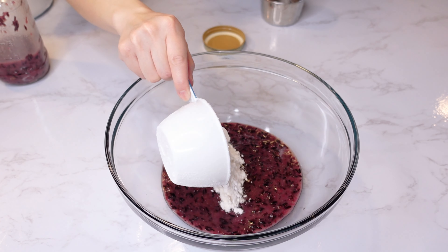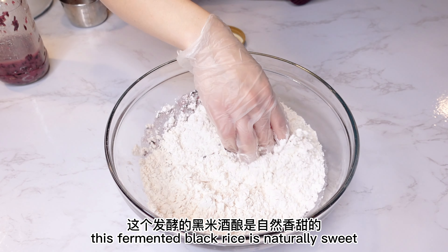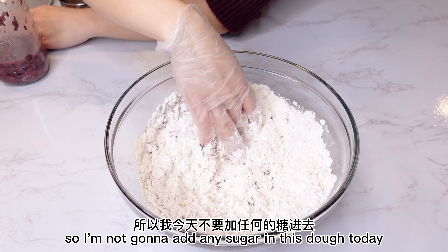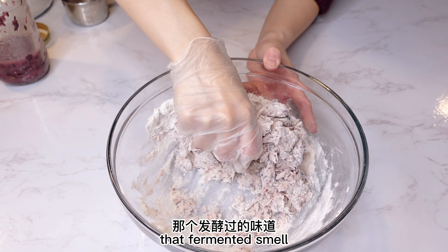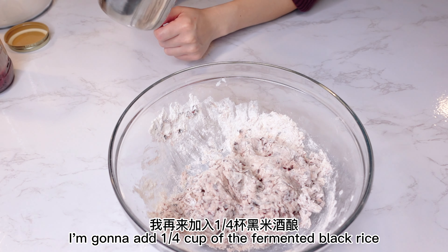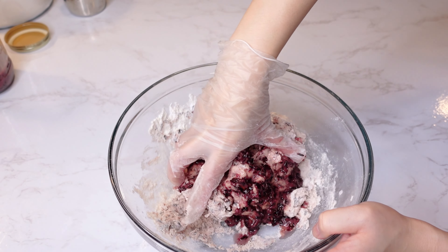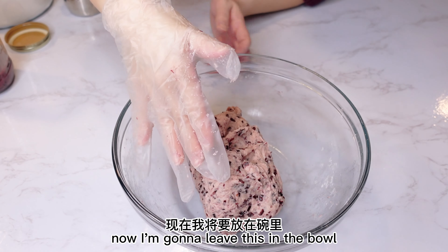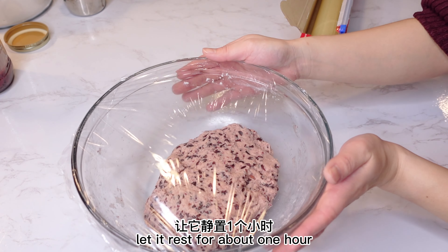All-purpose flour — I'm gonna start with two cups. This fermented black rice is naturally sweet, so I'm not gonna add any sugar in this dough today. It smells like yeast, like wine, that fermented smell. The dough looks kind of dry, so I'm gonna add 1¼ cup of the fermented black rice. The dough looks great. Now I'm gonna leave this in a bowl, cover it, and let it rest for about 1 hour.